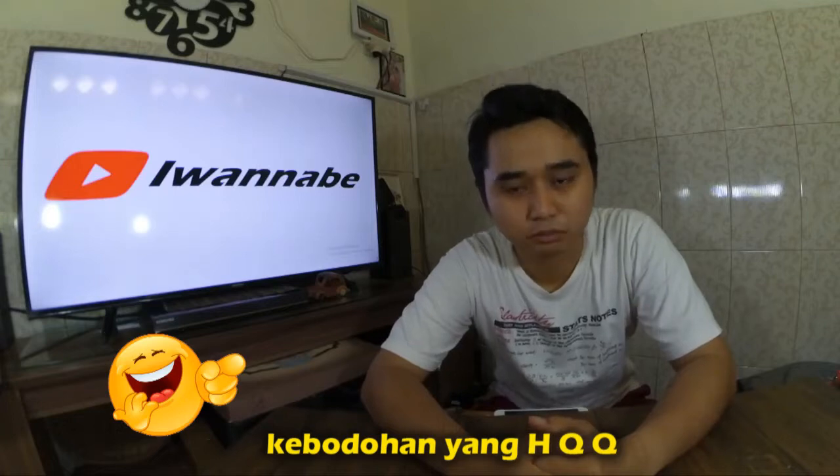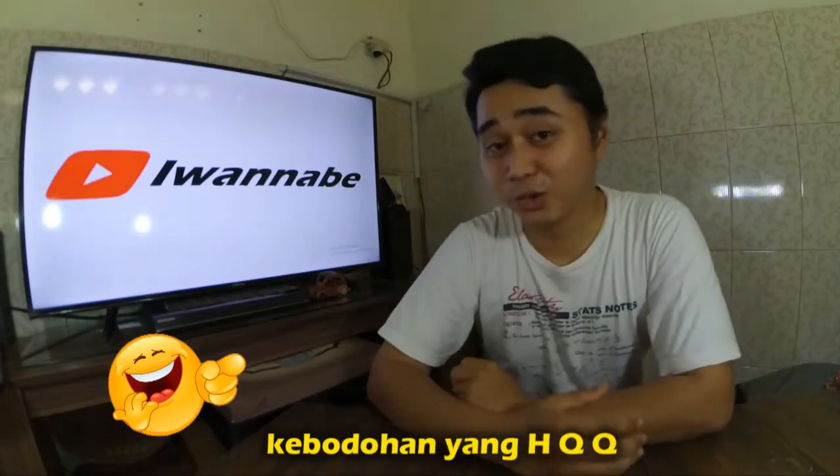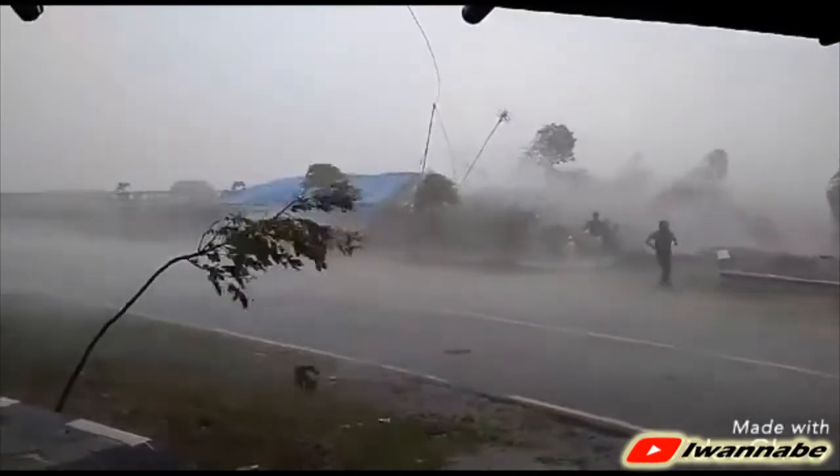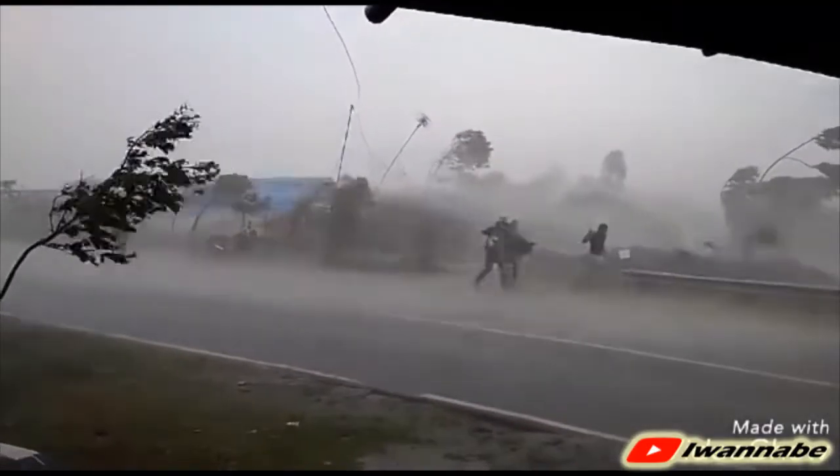Hello sobat angler, hello temen-temen angler. Masih ketemu lagi dengan saya youwannabe, masih di channel seputar mancing tentunya. Cuacanya cukup cerah tapi kali ini saya tidak akan mancing di sini. Saya akan review mengenai reel Versus, yang ekonomis tapi kekuatan badannya bagus.